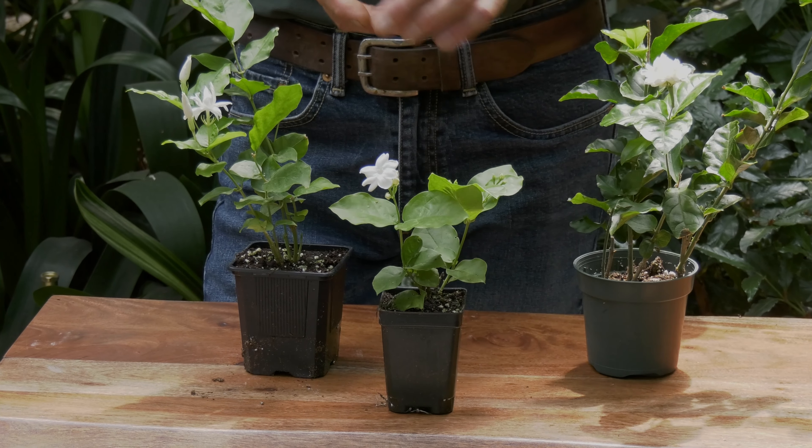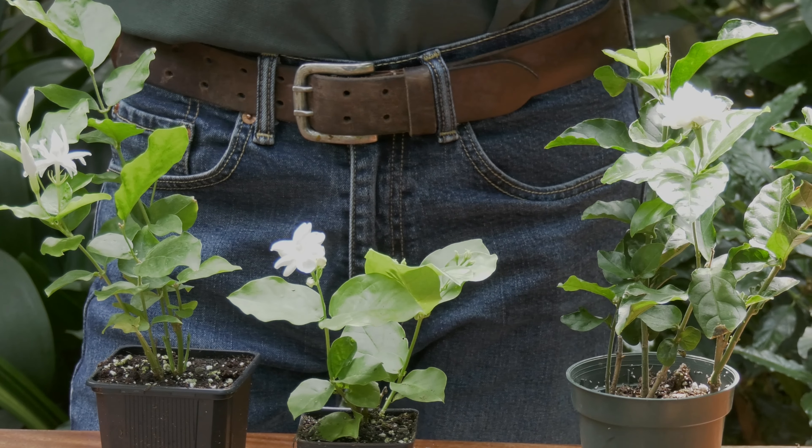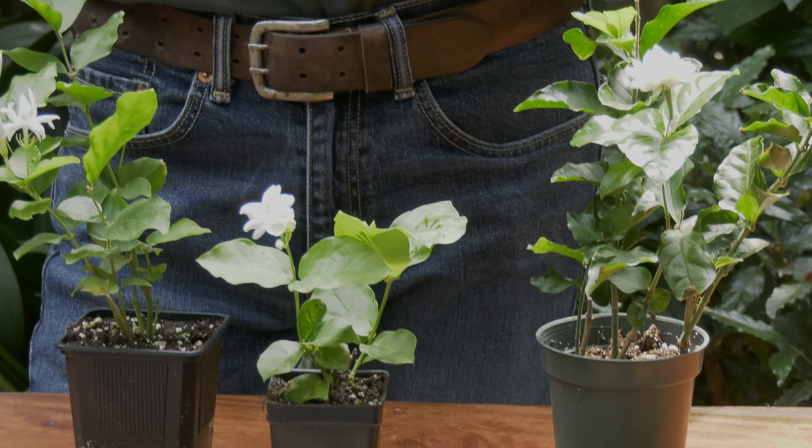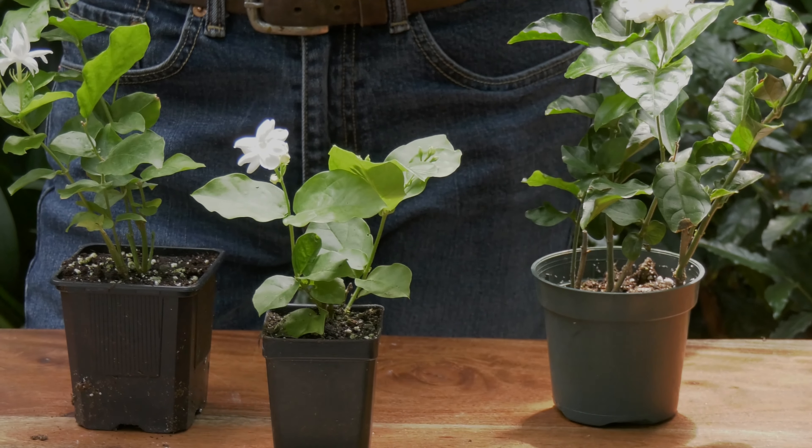Some are sacred, particularly the Maid of Orleans and the Grand Duke, and they are also used in floriculture where they are propagated in mass for use as bouquets and leis. This one is also sacred to Buddhists, where the flowers are picked and brought to the temples.